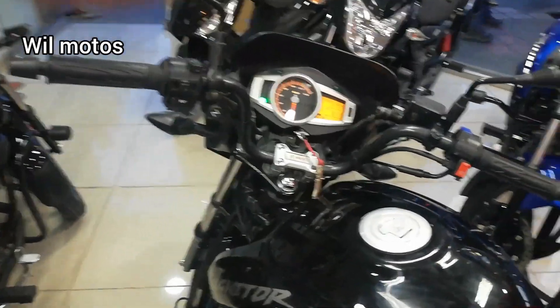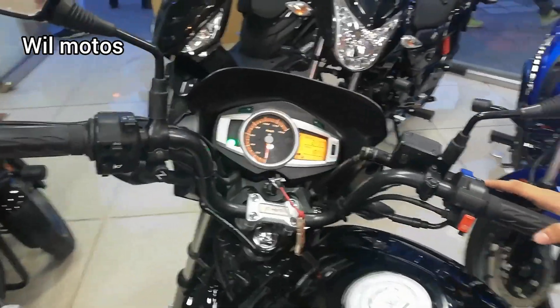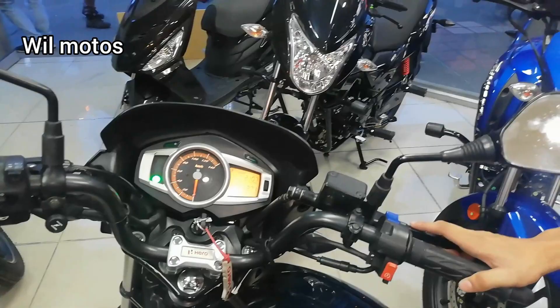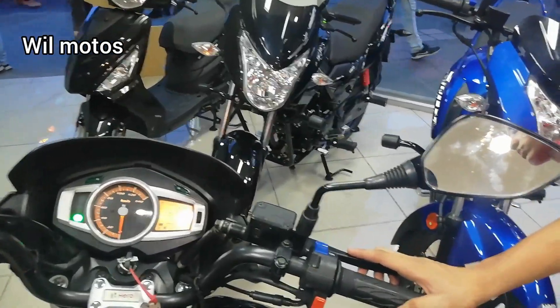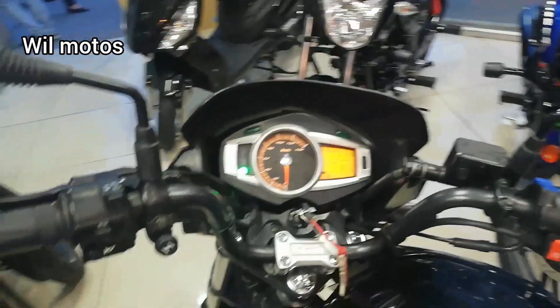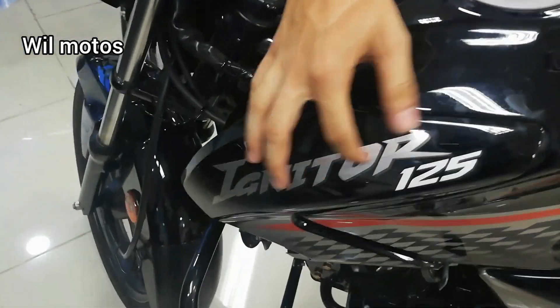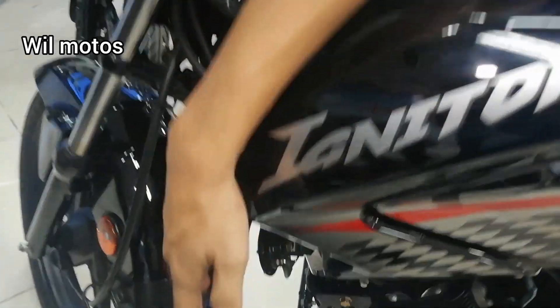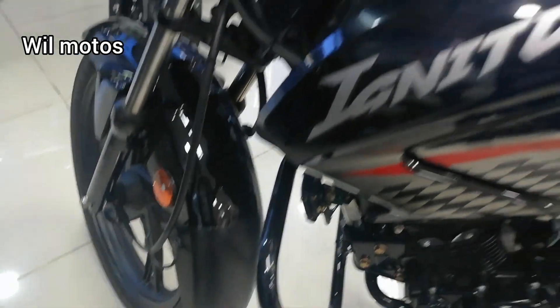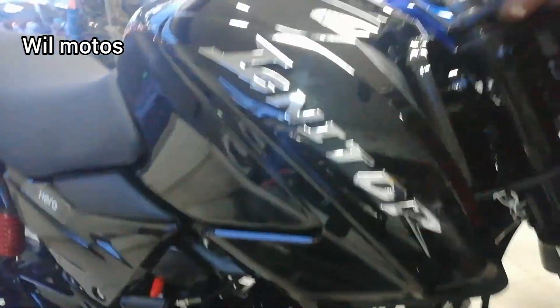De esta motocicleta se encuentran dos versiones: la modelo 2019 y la modelo 2020. La diferencia es que la modelo 2019 viene con calcomanía y con slider tipo mariposa. La modelo 2020 viene con slider tipo aguja y con la calcomanía en alto relieve.